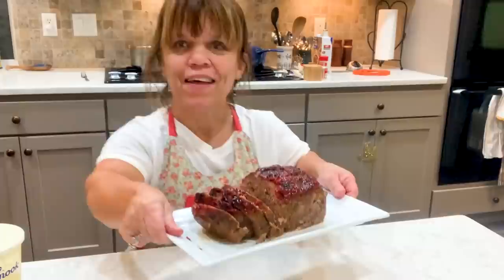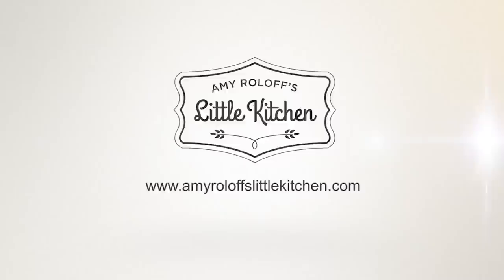Oh yeah, look at that! I think it'll go good, I think it's sliced up pretty well. I'm back in my kitchen — Amy Roloff's Little Kitchen — so thanks for joining me. I am going to make meatloaf; I was in the mood for meatloaf.